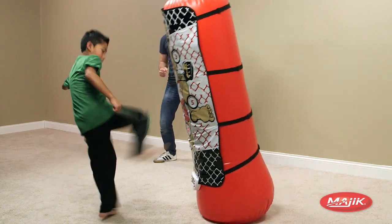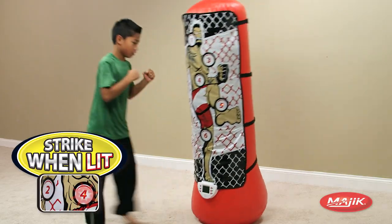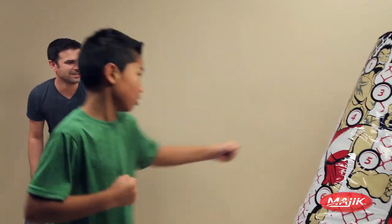Train like a pro with the MMA kickboxing trainer. Follow the lights and strike when lit. The faster you move, the better you score.